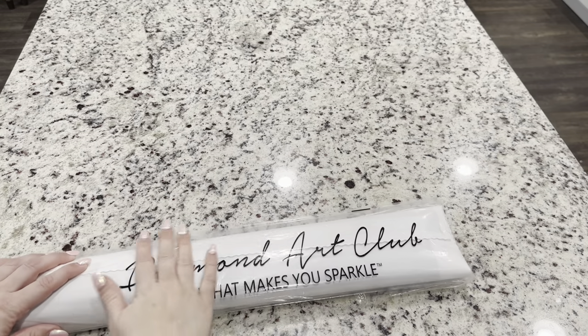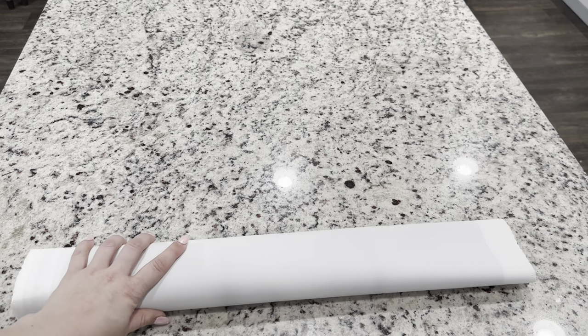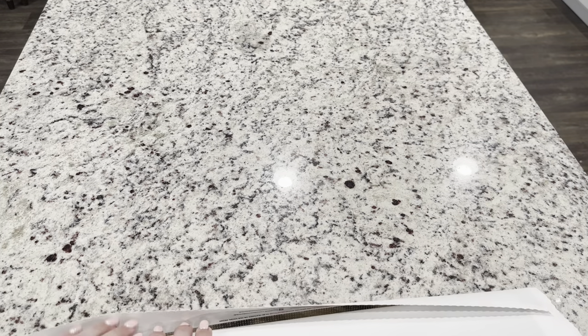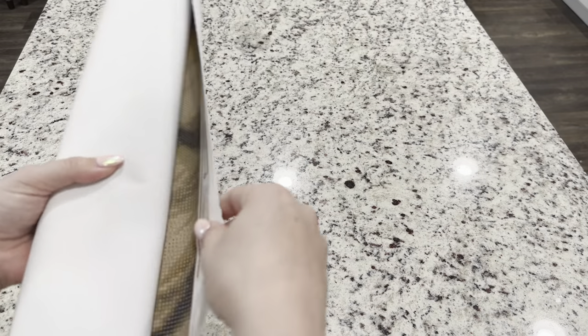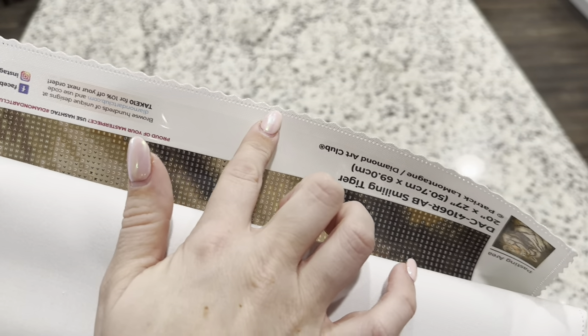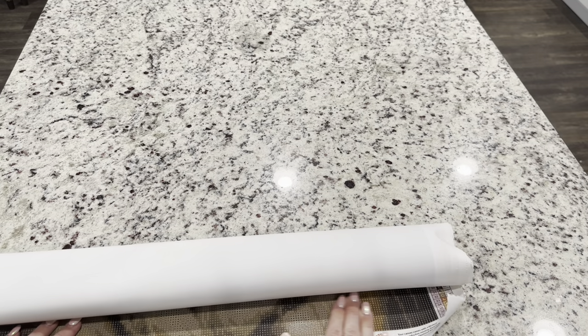Your kit comes in a nice bag that says 'Diamond Art Club — Do What Makes You Sparkle,' and inside let's pull out this canvas. Diamond Art Club has recently remade their canvases — they were soft before, but they are so much softer now. They are so soft and velvety feeling. This canvas also comes with scalloped and finished borders, so your canvas is not going to fray, which I've never had an issue with on Diamond Art Club canvases.